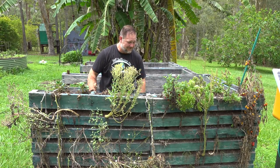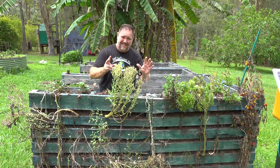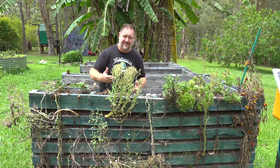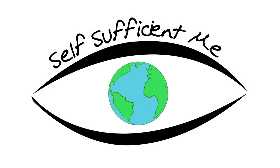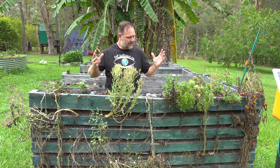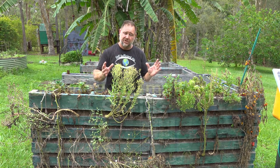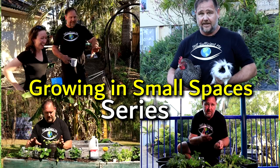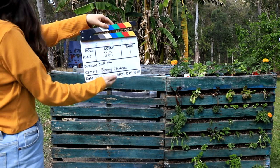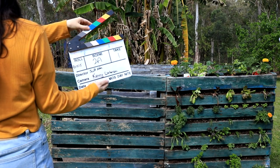G'day, I'm Mark from Self Sufficient Me and this is the sixth bonus episode in our five, now six part series on how to grow food in small spaces. In this episode, I want to share with you an update on some of the projects shown throughout the series, and also give you a bit of a sneak peek at the behind the scenes of making this series, because I think it's kind of relevant to the actual content of the series and the episodes itself.